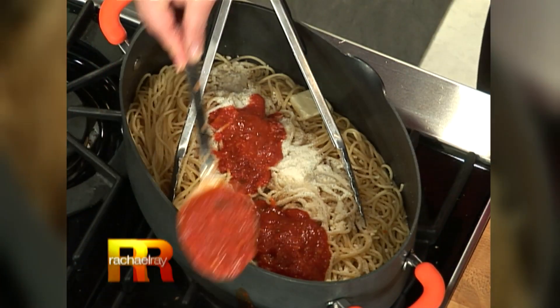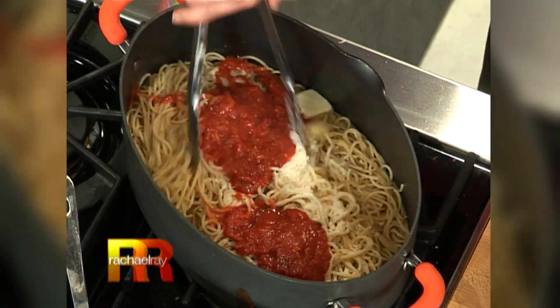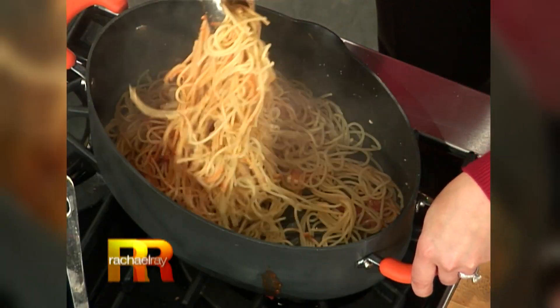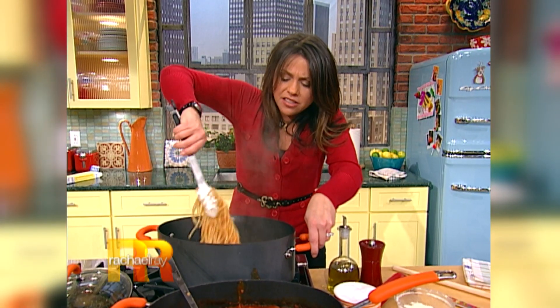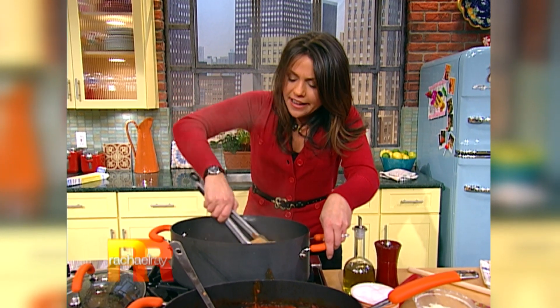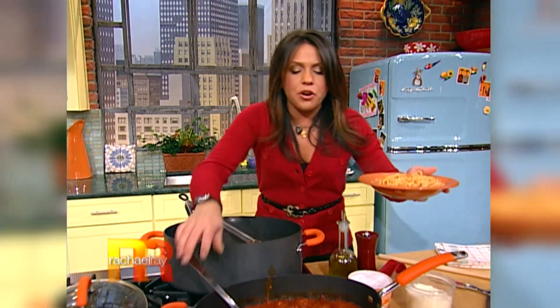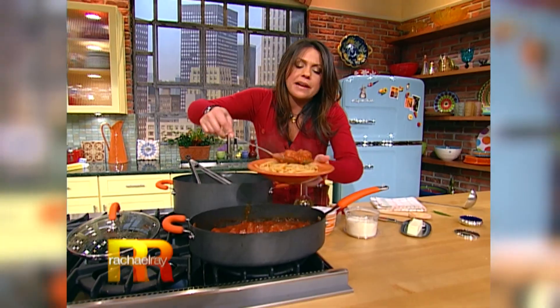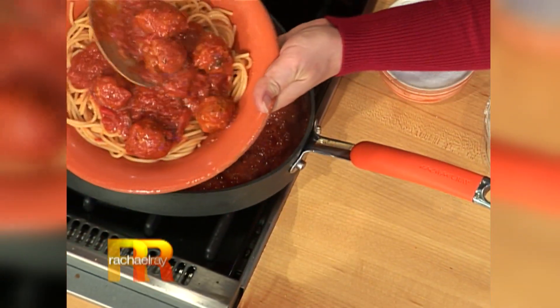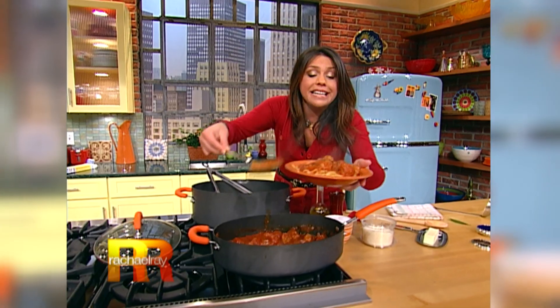I told you it was gonna be the ultimate. You flip that around — kids love butter and cheese, what's not to love. Plus you get the sauce flavor all through every bit of the spaghetti. Then we're gonna put the meatballs right up on top there. The meatballs have tons of grated cheese in them too, and they cooked like little meat dumplings right in the sauce.